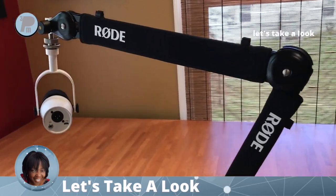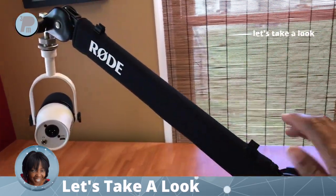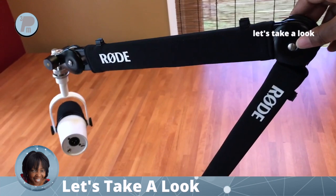This is the Rode PSA1 Plus, a professional level studio boom arm. It's easy to attach multiple size microphones with an included thread adapter.